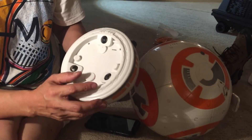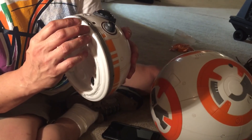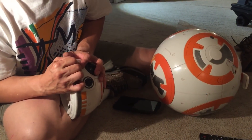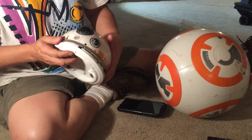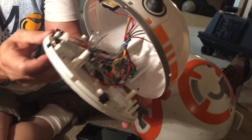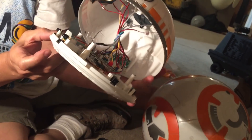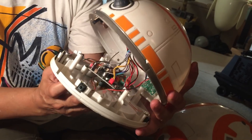Once these four screws are out, the two halves can separate. There we go — I'll give you a quick look inside and explain some of the sensors.